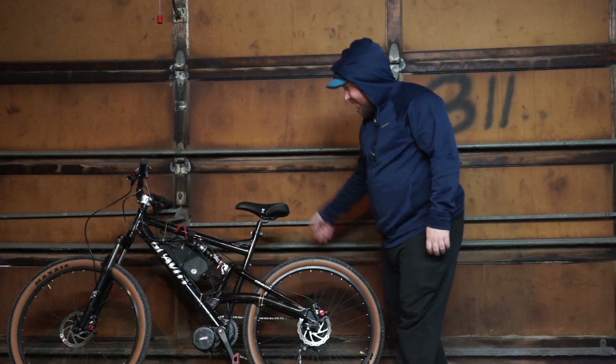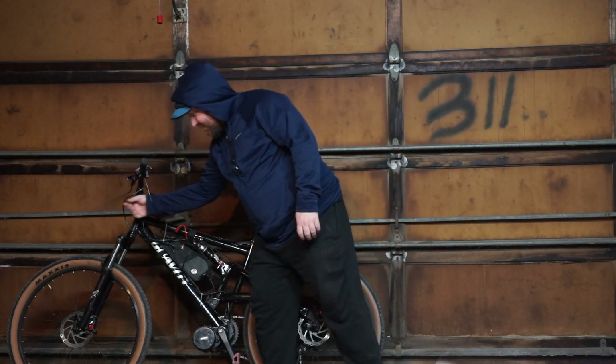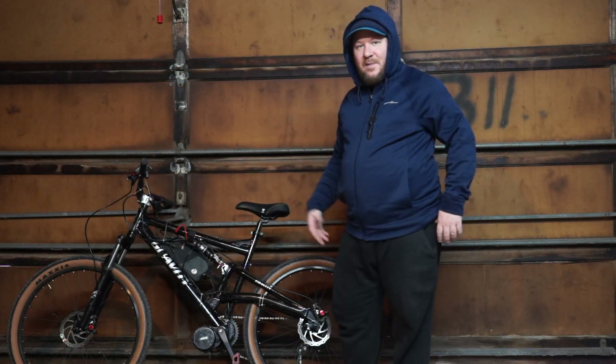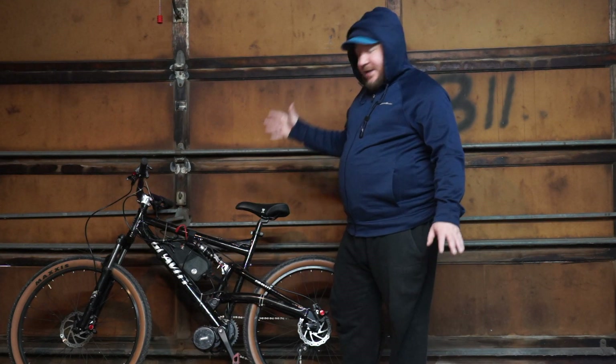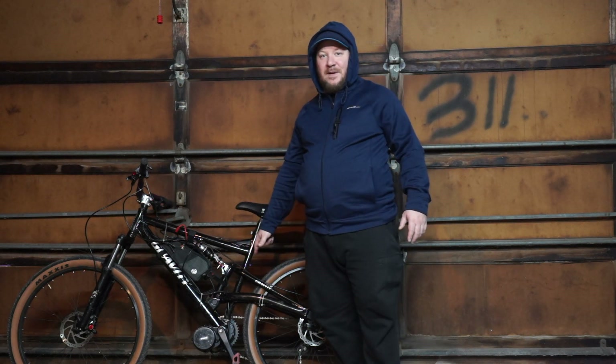I put these Maxxis tires on it. It came with a W2B seat and I got these Zoom hydraulic brakes on it — I was just kind of messing around with it. I put the motor on there. It's totally not wired well at all, but I took my first ride on it and I wanted to share my thoughts because I'm super excited about this motor.